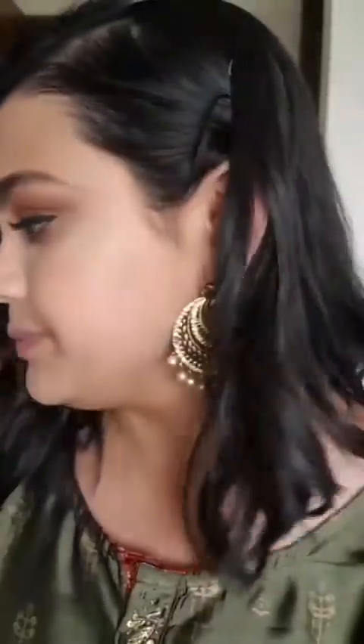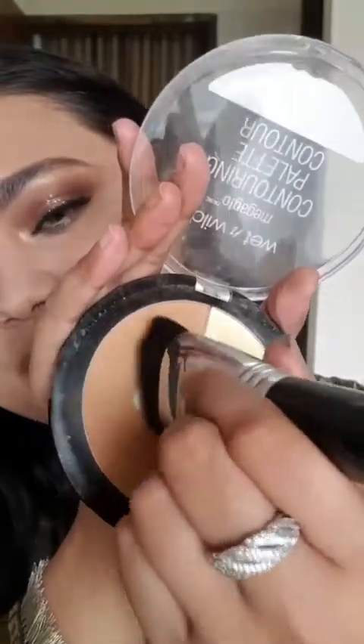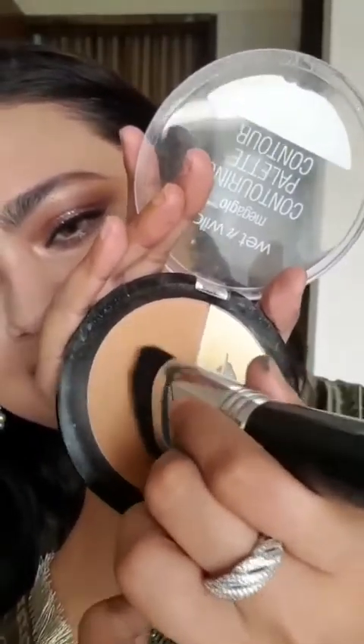The next thing is I'm going to use this contour palette — it's from Wet and Wild and the name is Mega Glow Contour Palette, and the shade is Caramel Toffee. I'm using my brush Sigma F57. Did you see the shape? It's perfect for contouring and bronzing — you will just love it when you use it. I'm taking this shade like this.